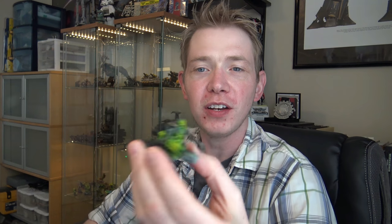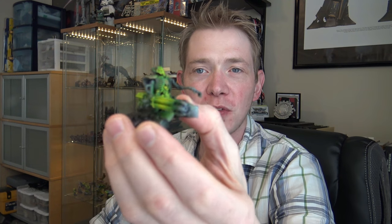What's up Hobby Maniacs, Rob Baer here, and in today's Hobby Hump Day tutorial, we're going to show you how to get that sweet green weapon glow on all your miniatures. Now we've already done this metal, so now it's time to make it pop.